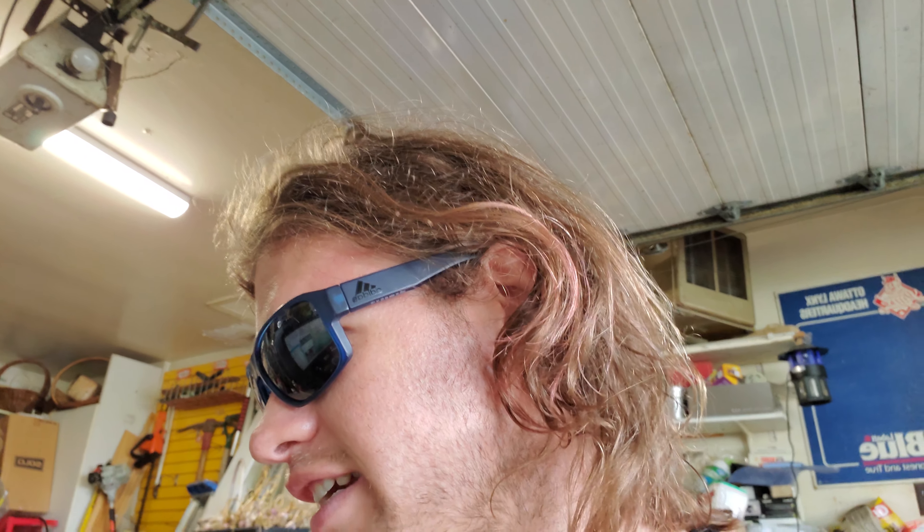If somebody takes your camera, they can't view your footage — say if it's in your bedroom or living room and there's sensitive stuff. I wanted to use it as a time-lapse camera, so I was unhappy that it's supposedly encrypted. I thought, let me see what I can do to hack into this and figure out how the encryption works.